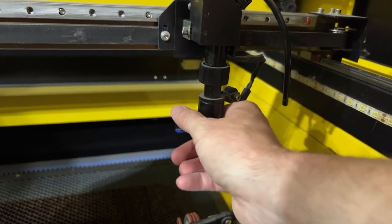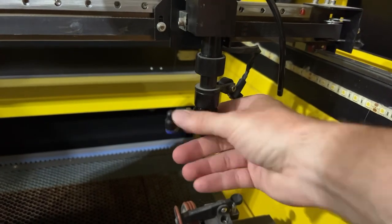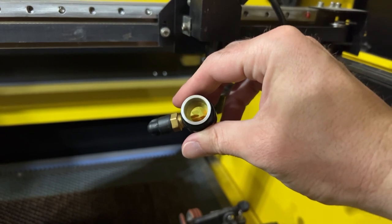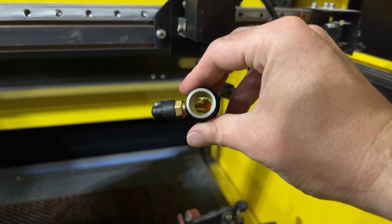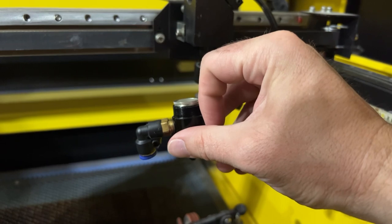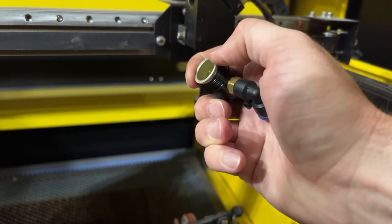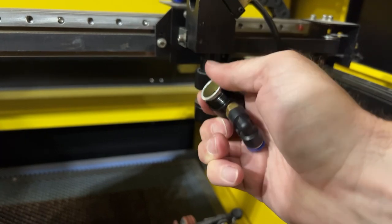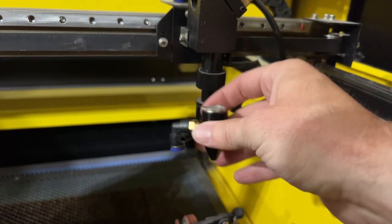Spin that around and then you're able to get down in here and see the lens. So there's the lens — we can actually see our reflection in there pretty well. That means the curved side is facing upwards and the flat side is facing downwards towards the bed. That's the way it's supposed to be. This one has a pretty easy retainer ring that you can just unscrew, and then you'll get down to the lens, pull it out, and clean it. Pretty straightforward.